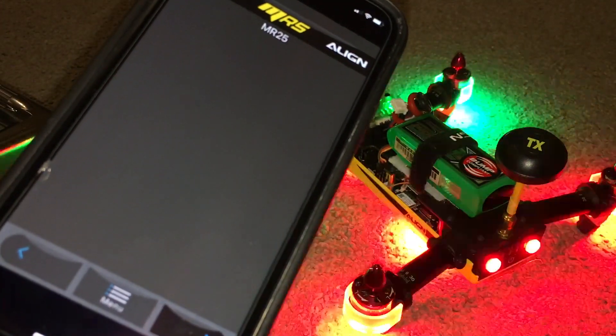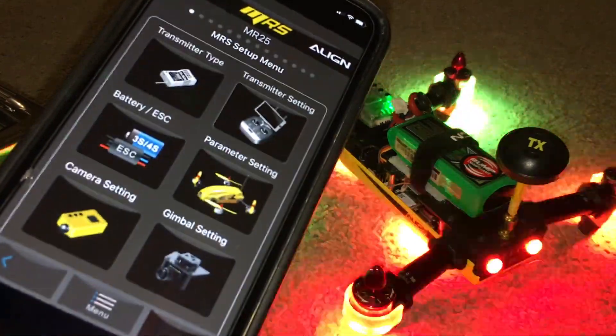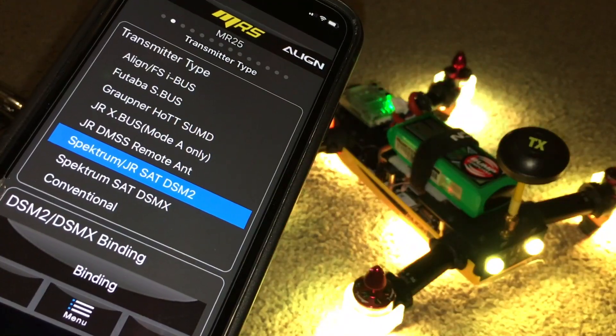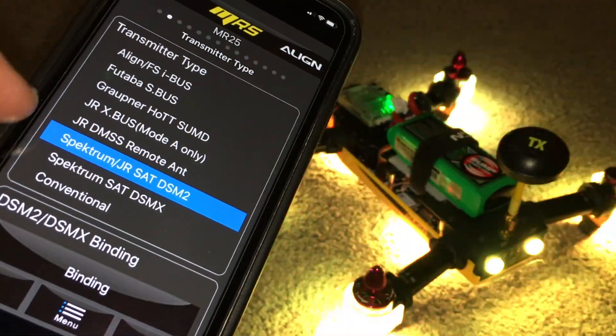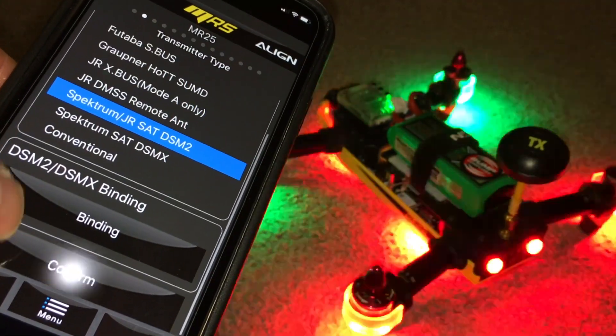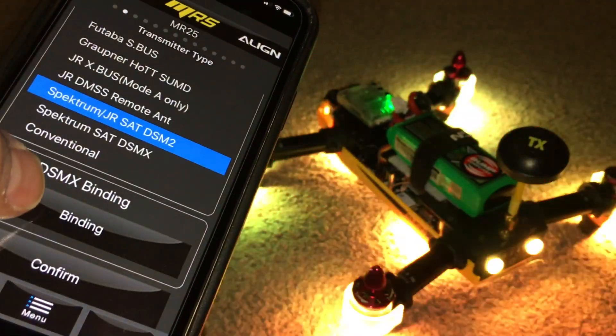I'll bind the satellite to it again. Change to another type — this is a brand new model that I've just created, so it'll be Spectrum JR DSM-2. Confirm.